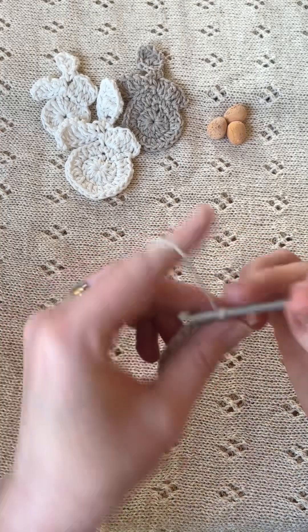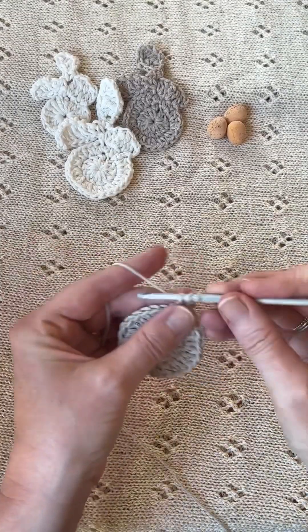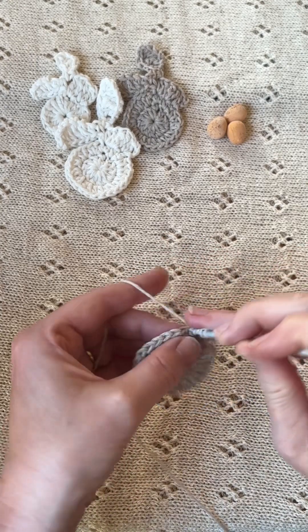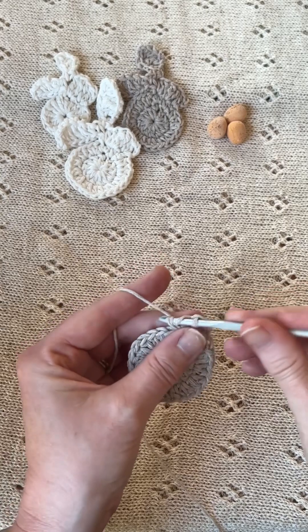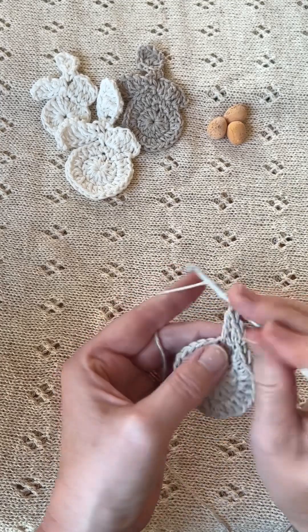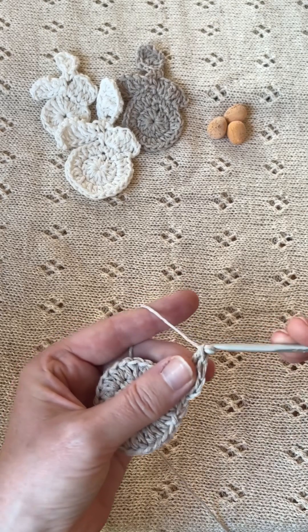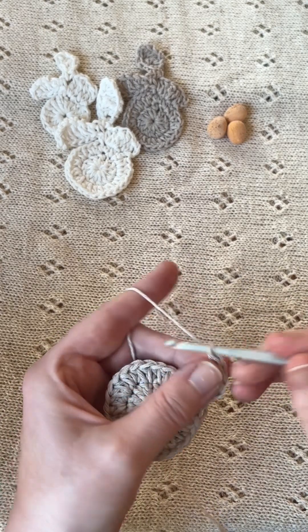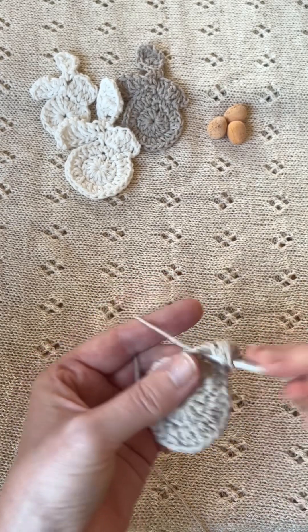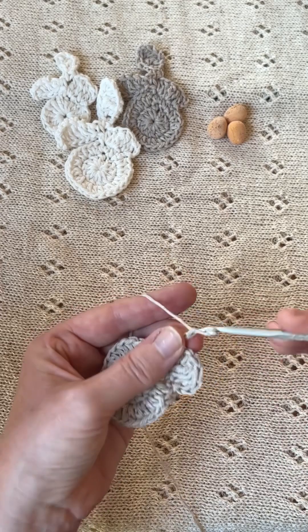You're then going to chain two and then make a treble crochet in the base of that starting chain — one treble — and then in the next chain you are going to put two double treble crochets, followed by a treble crochet and a half treble crochet in the next chain. So it should look like that — that's the rabbit's head. Then you're going to chain nine.